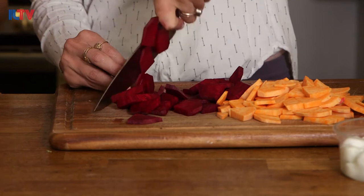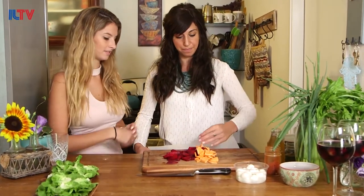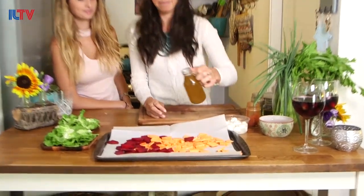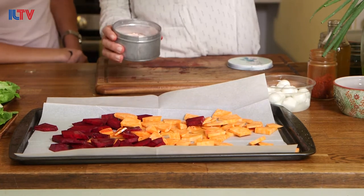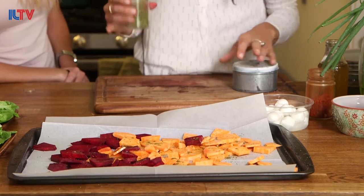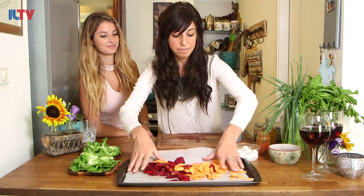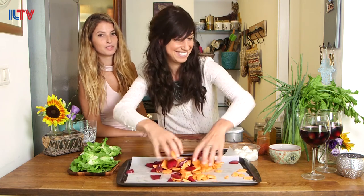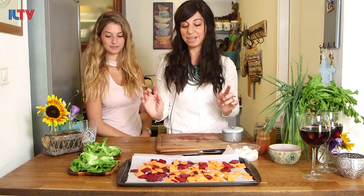Now that we have our beets and sweet potatoes sliced, we're going to get them in the oven. We put them on a sheet pan with parchment paper, spread them out, add some olive oil, some salt, and some zaatar. I'm a big believer that every part of everything on your plate should be the best flavor it could possibly be. So even though this is going with salad dressing, that extra step takes just a second and each bite is even better. We mix it up with clean hands to make sure each piece is as flavorful as possible. Now we get it in the oven for half an hour.